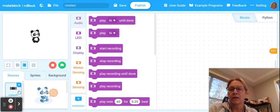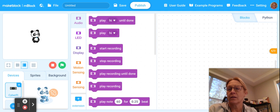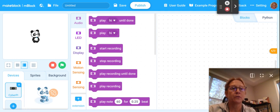You then will need to go to IDE.mblock.cc. You can have this as a favorite, however works best for you.